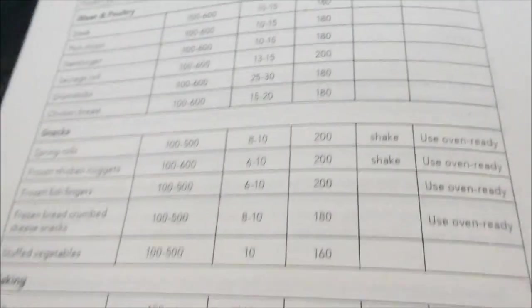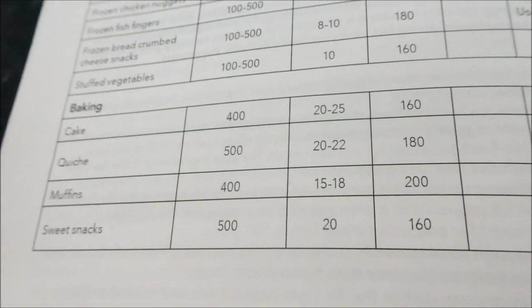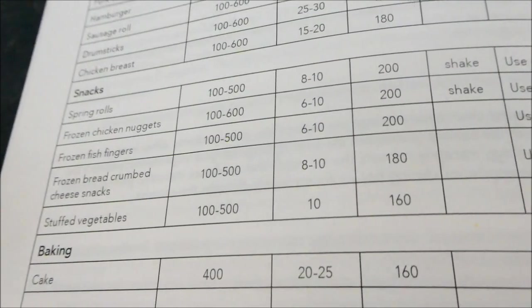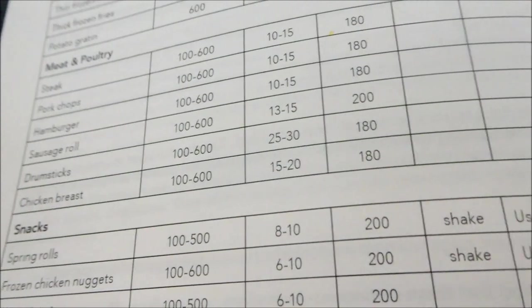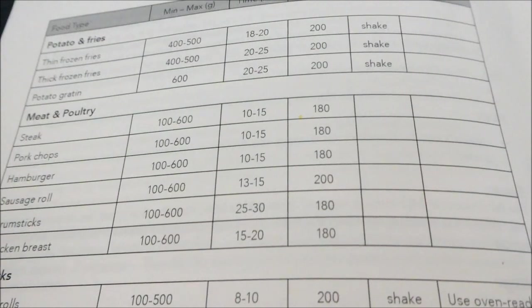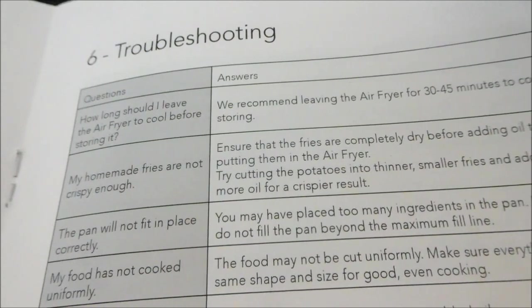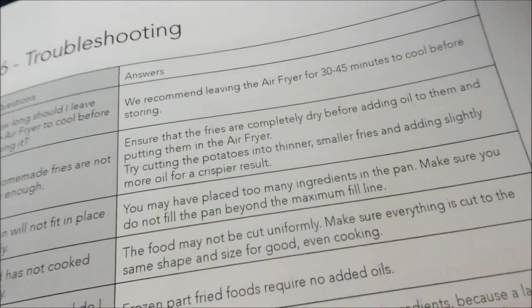It gives you all these guidelines and I guess you need to judge for yourself. You can do cakes, quiche, muffins, sweet snacks, stuffed vegetables, frozen breaded snacks, cheese snacks, frozen fish fingers, and drumsticks. These are all just guidelines — I'd check and keep an eye on it. After use, you should leave the air fryer 35 to 40 minutes to cool before storing. And I'm just so impressed with it — no oil whatsoever.